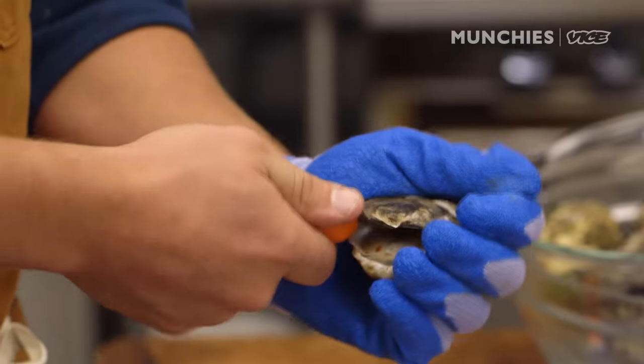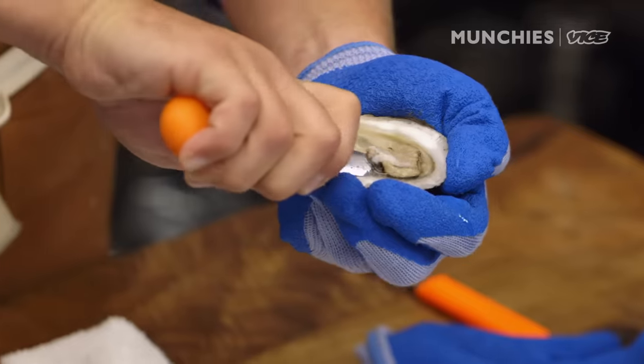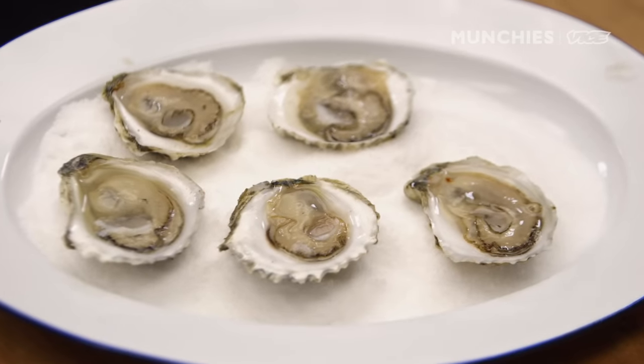To shuck is simply to remove the top shell of the oyster and separate the meat from the bottom shell. The beautiful thing about shellfish is they're actually served on their own little plate — their shell. So you want to leave them in there when they're going on the raw bar.